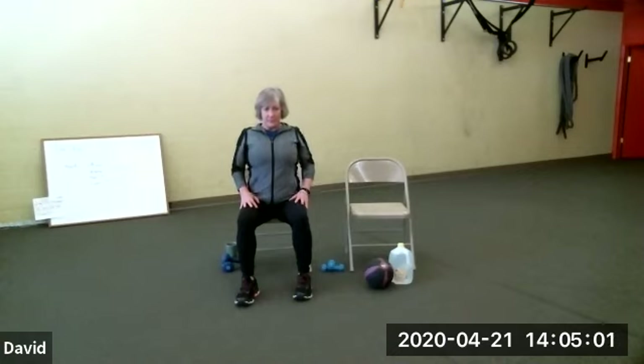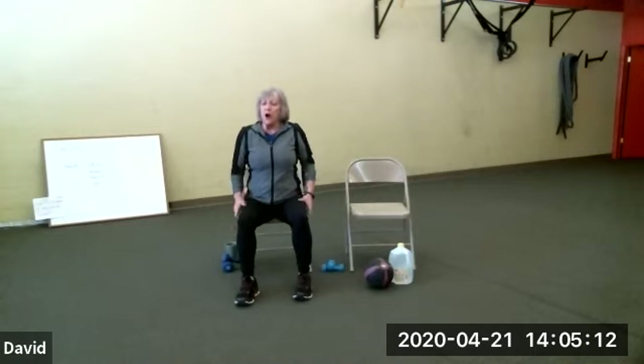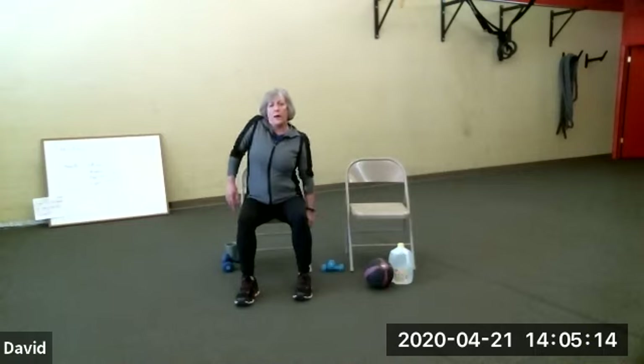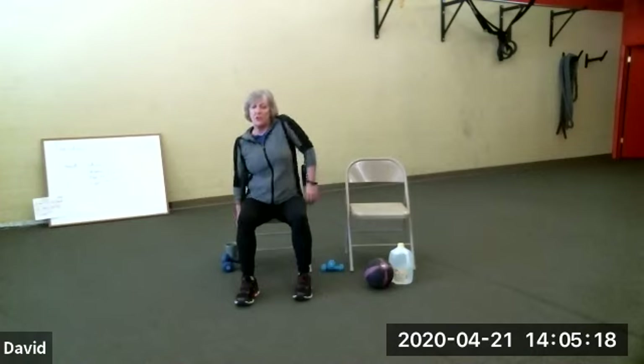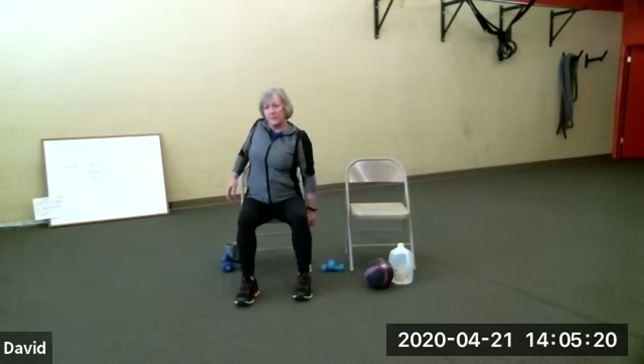Now you're going to roll them. I want four backwards. Four forward. I hope everybody is doing well, I missed you guys. Now you're going to alternate roll them — roll one backwards and then the other backwards. Just doing four. Now four the other way.